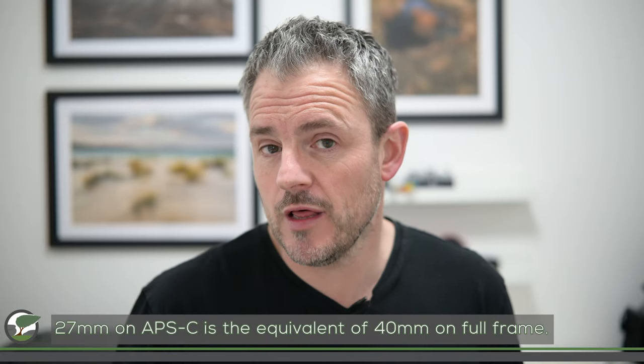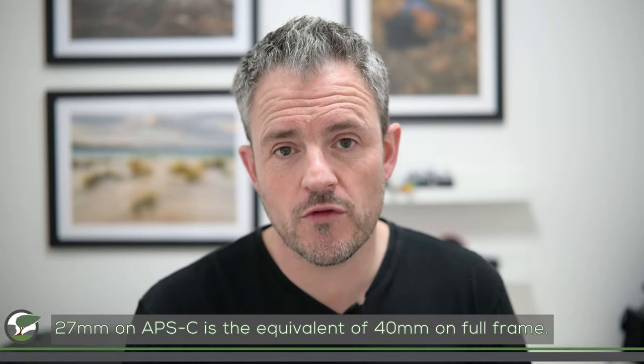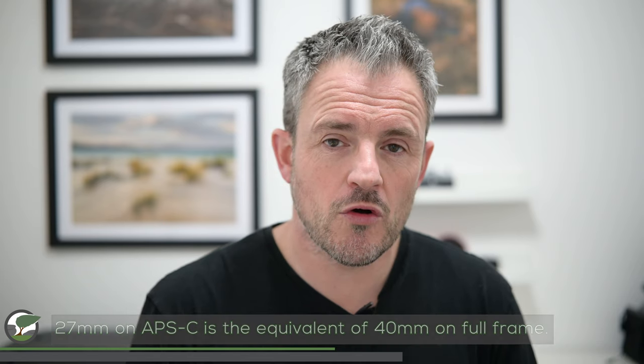Back to the focal length: 40mm is slightly challenging for stills landscape photography because I prefer wide-angle, and having the flexibility of a zoom when out in landscapes is nice. But a fixed 40mm for video, particularly when I'm in here, is actually a really good focal length. Combined with the f1.2 aperture it gives me quite a bit of separation between myself and the background, making my videos look really nice. So I'm quite happy with that 40mm focal length for video.